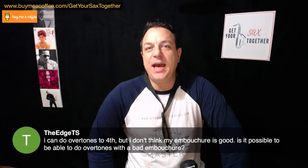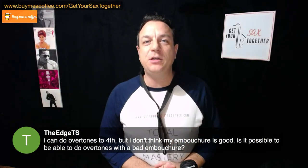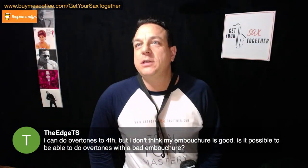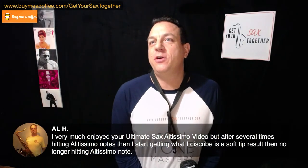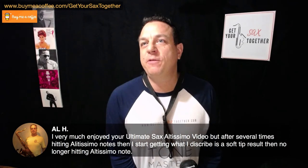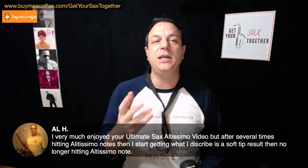Someone asks: I can do overtones to the fourth but I don't think my embouchure is good - is it possible to produce overtones with a bad embouchure? Quite possibly you can produce overtones while biting, but your tone will be compromised. Al H says that after hitting altissimo notes several times he starts getting a soft squeak and then can no longer hit them. Keep plugging away - these overtone exercises will hopefully give you that strength of resonance in your vocal tract that will help your altissimo range.